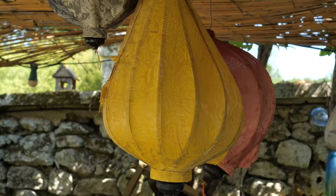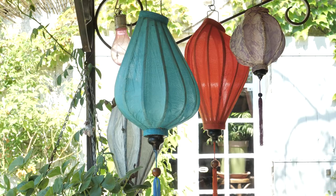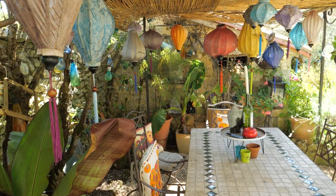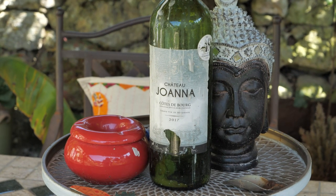So this is my lunchtime area. I have different areas for where the sun is, and this is really nice and cool in the day. I've got my lanterns from Vietnam, so I've created a nice little cool shady area for lunch — but you can't eat here in the evening because it's too hot. So we have other areas for the evening and for entertaining.